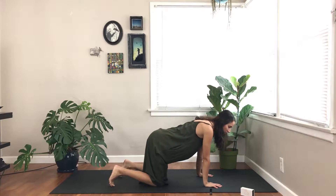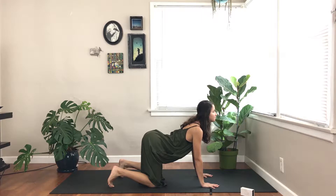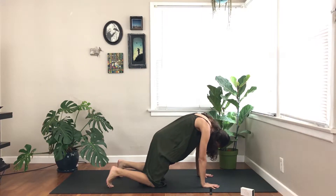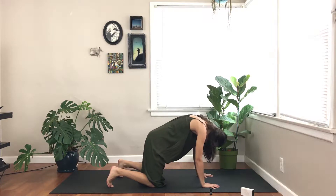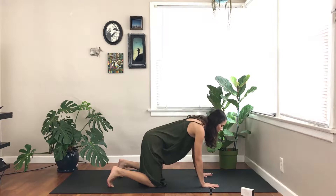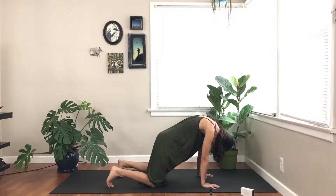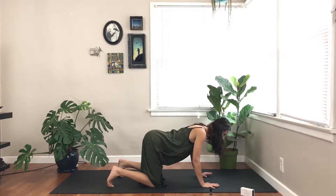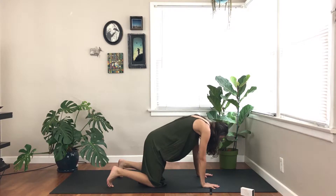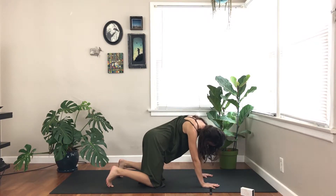Wrists underneath shoulders and knees underneath hips. Inhale, gaze and tail up. Exhale, press the earth away from you and spread your wings on your back. Inhale, come up. Exhale, coiling in. Moving with your breath, allowing your breath to begin your movement — inhale and then move. Exhale, coil in. Maybe perhaps moving side to side, just waking up your spine.